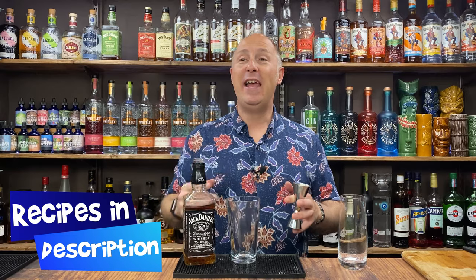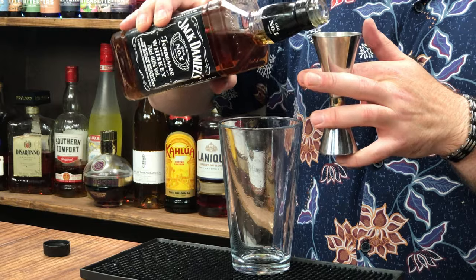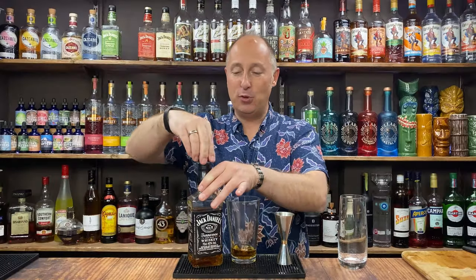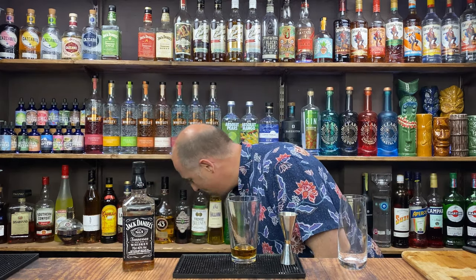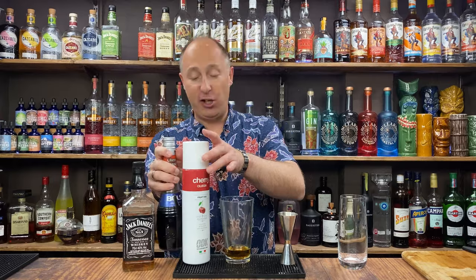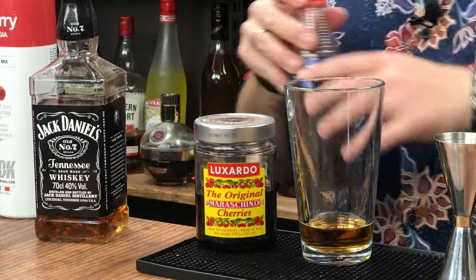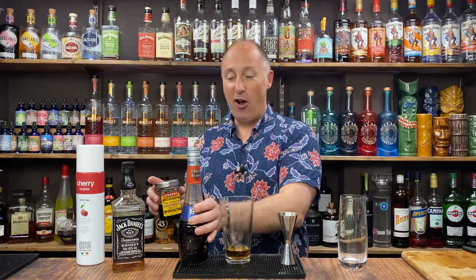First one we're going for is the Cherry Limeade. It's 45 ml, one and a half ounces of Jack Daniels, just their normal JD. For the cherry, there's a few different ways you could go — you could use cherry puree, which we can get quite easily in the UK, or a cherry liqueur, cherry brandy, or a cherry syrup, or the cherry juice from maraschino cherries. There's no right or wrong.